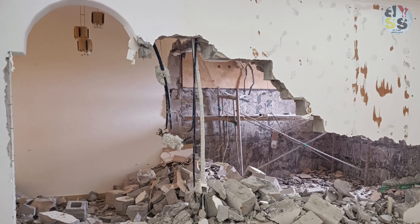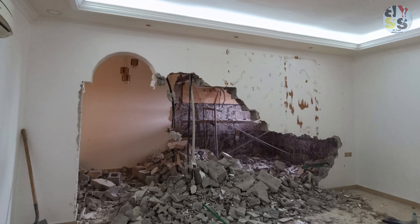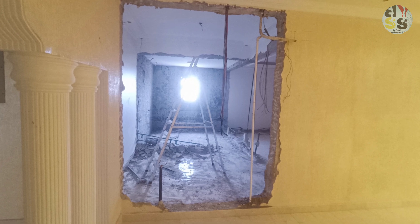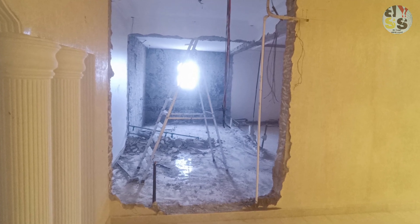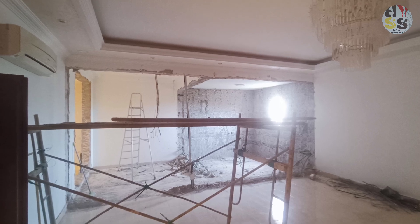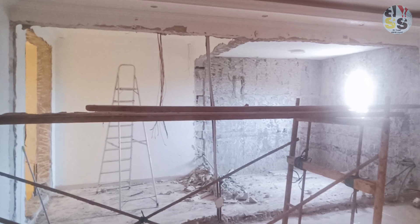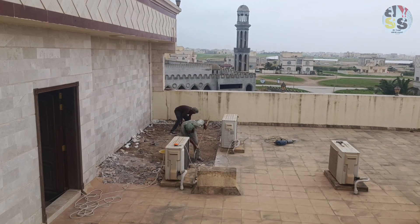The door will be closed. The door is closed and it will break from a place. From the side, this is the room. The wall opened and inside the wall is broken.